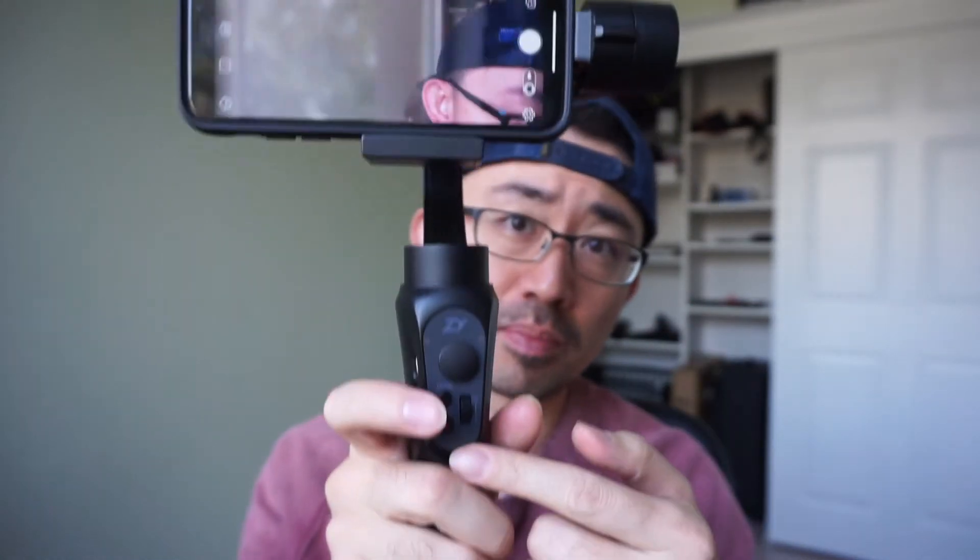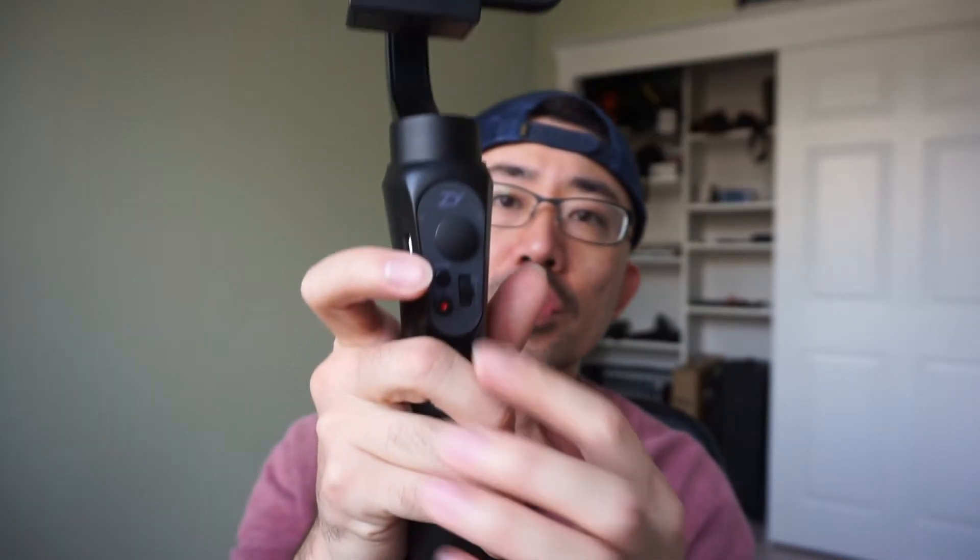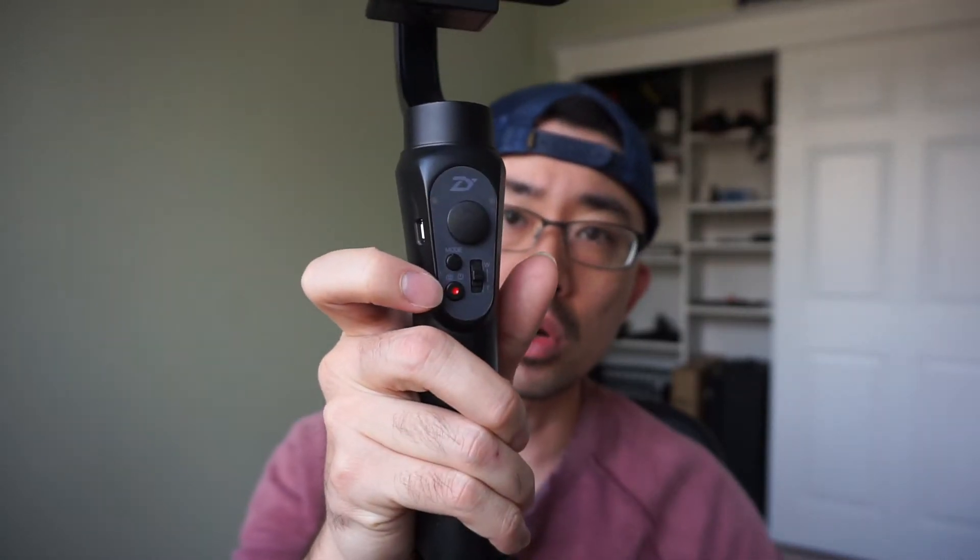You have to use the shutter button with the ZY Play app. Let's see how it works. That works well. Just for information, this shutter button doesn't work with your onboard camera app from your smartphone — it only works with the ZY Play app.